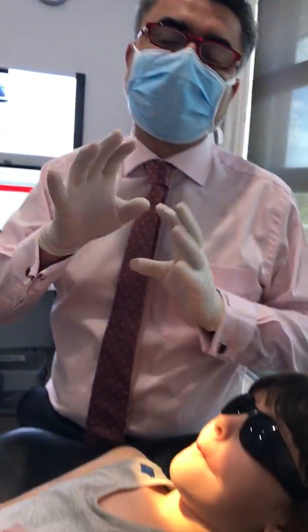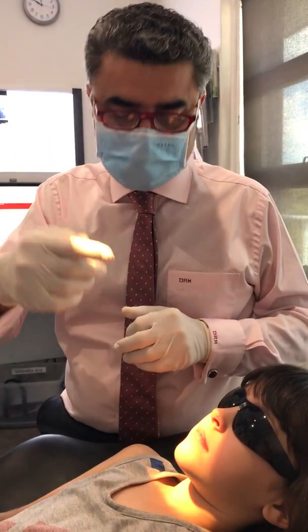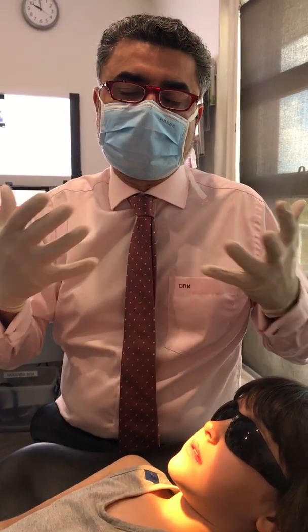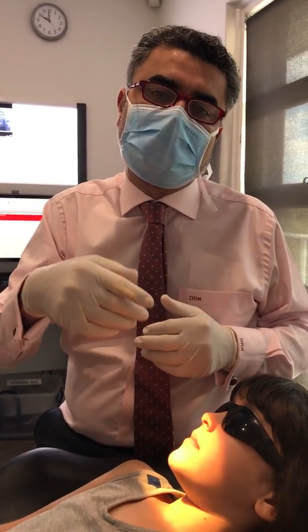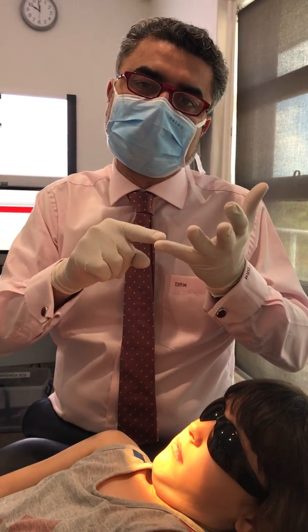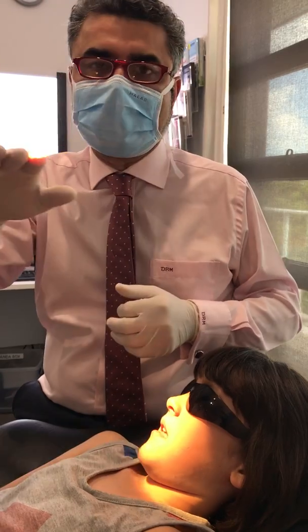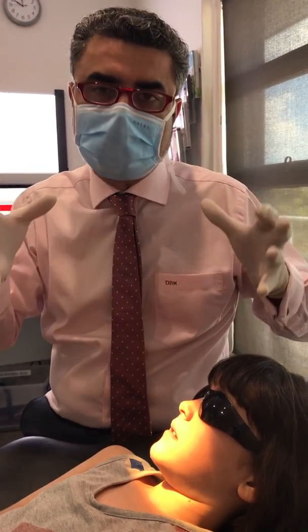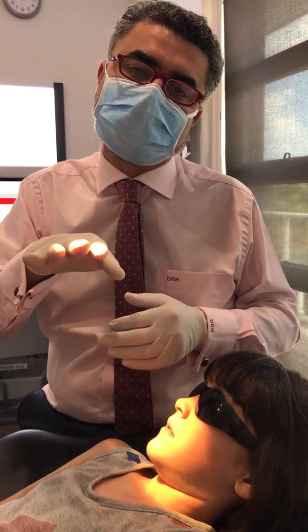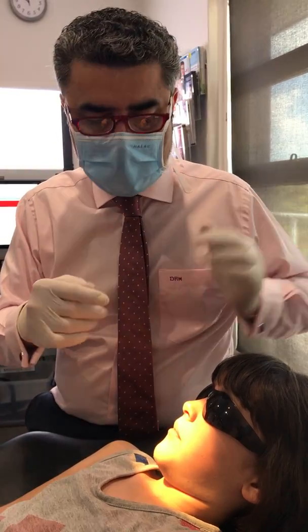The take-home message is: if you have a child that sucks their thumb, you've got to try and break that habit as soon as possible. If you break that habit before the eruption of the incisor teeth, there can be some spontaneous correction. If not, an orthodontist would get involved to help break the thumb sucking habit, widen the palate, and address the tongue thrust. It's a three-way problem: number one, eliminate the habit; number two, widen the palate for the teeth; number three, change the tongue position. If you can do those three things before the eruption of the adult canines, it minimizes the need for major orthodontic work later.